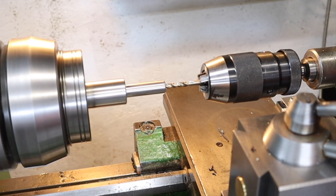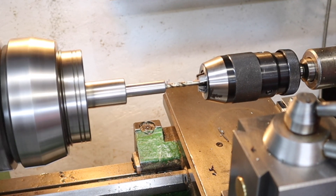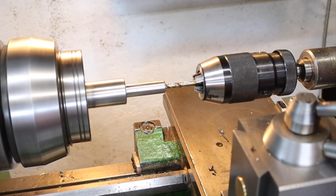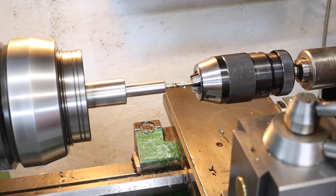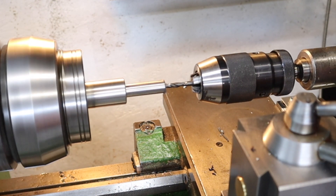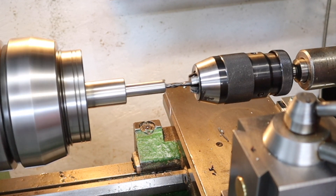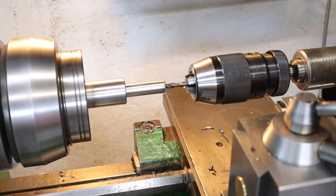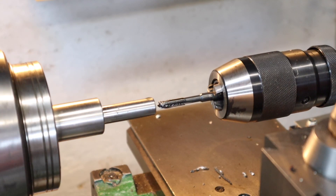With the turning side done, I need to come back in with a 5mm drill bit and drill this out ready to accept the M6 tap. To do so I've started off with a stub drill just to make sure it doesn't wander, and then coming back in with a normal jobber drill bit to take out the rest of the material.